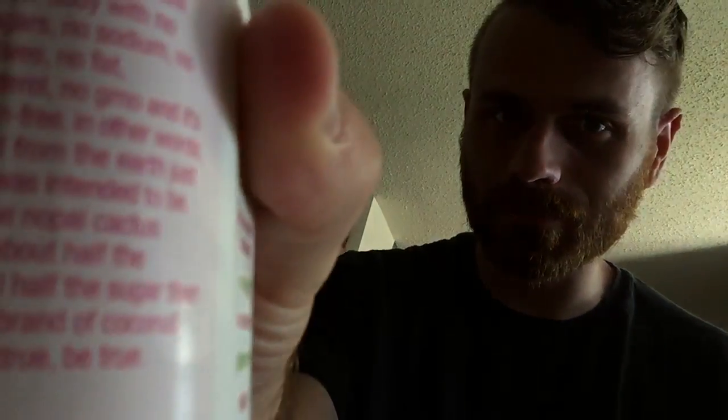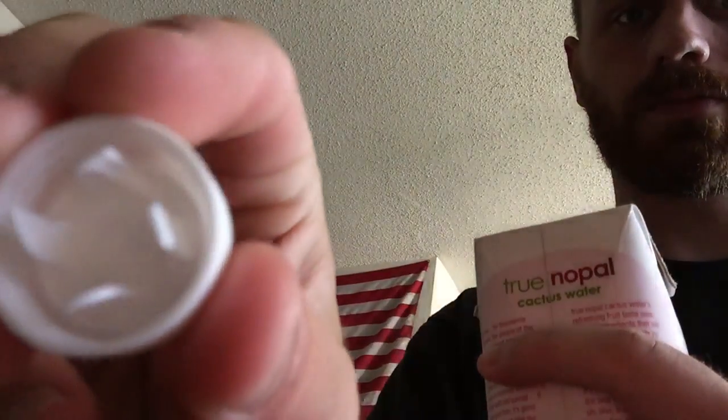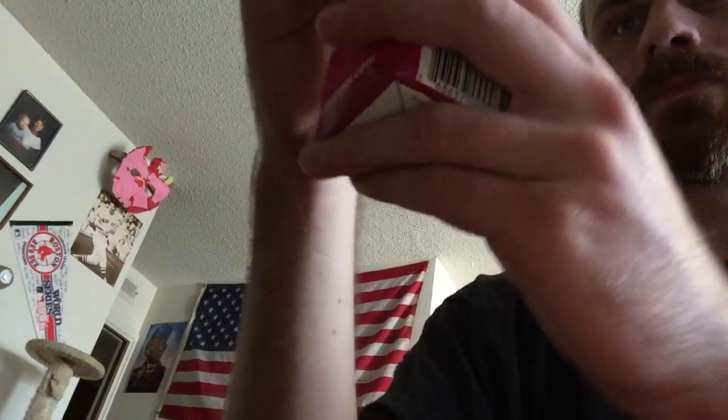Can't get this stupid thing to focus, but it's there. I'm going to open it up now. Prongy bit there. It didn't say shake anywhere, so I didn't shake it. Let's see how this goes.